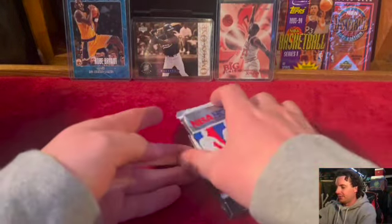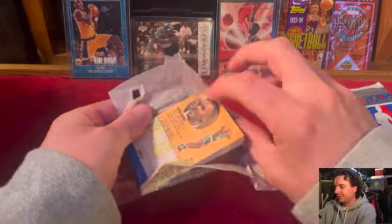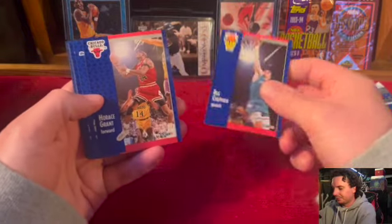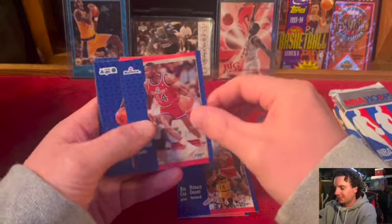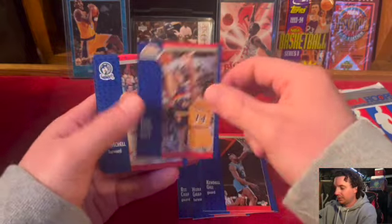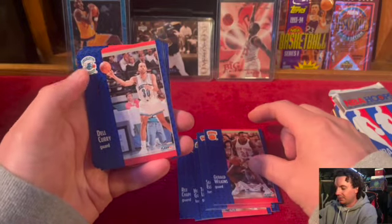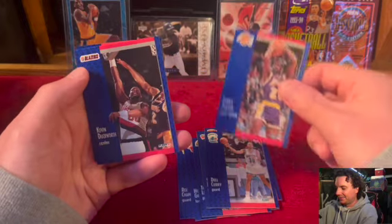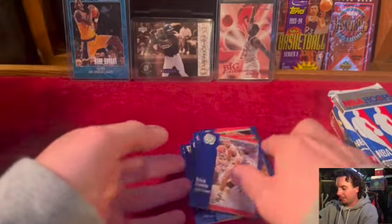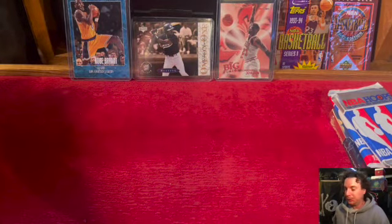Let's start with the one that's kind of already half open here. Man, that ripped way too easy — way too easy, a little sus. Here we go: Horace Grant, how about that Bulls fans! Sean Elliott, Gerald Wilkins, Del Curry — Steph Curry's dad. Kevin Duckworth, Wayman Tisdale, and Kevin Gamble. Big swing and a miss. Hate to say it, but it kind of looked like somebody had been in that one and maybe resealed it back up.